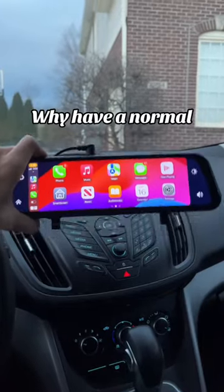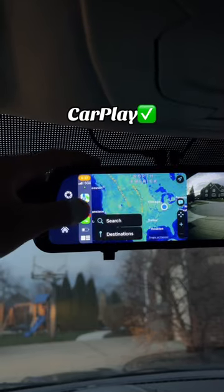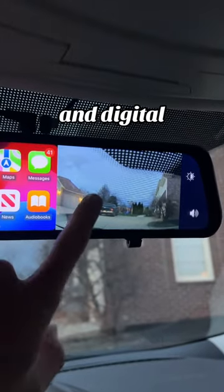Why have a normal rearview mirror when this exists? It's called the DriveSync and it gives you fully functioning CarPlay along with a recorded dash cam and digital rearview mirror.